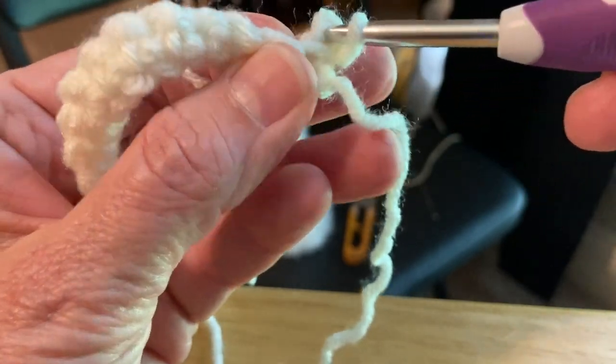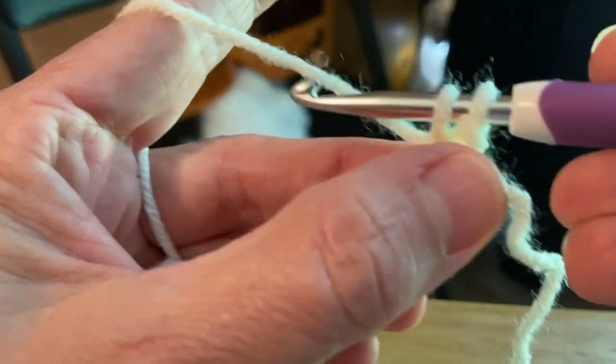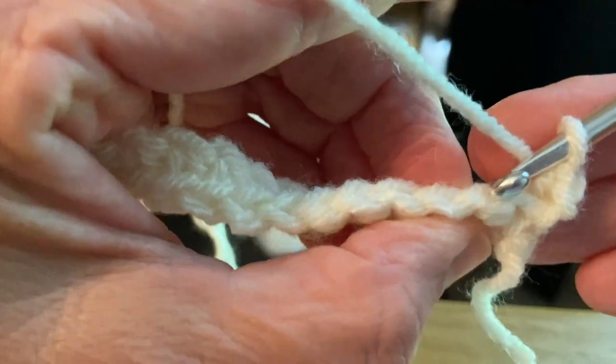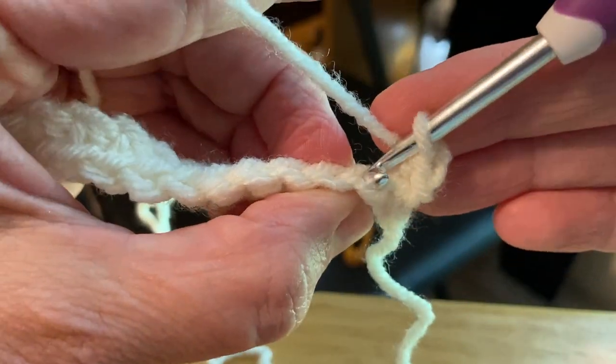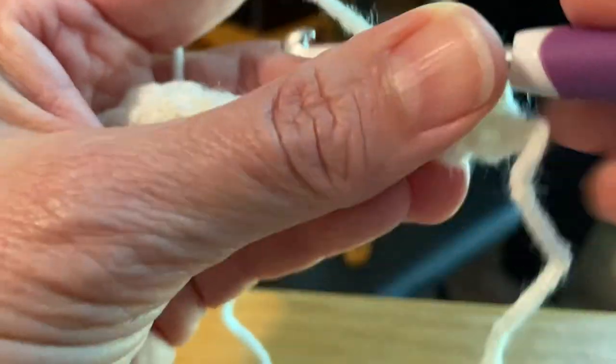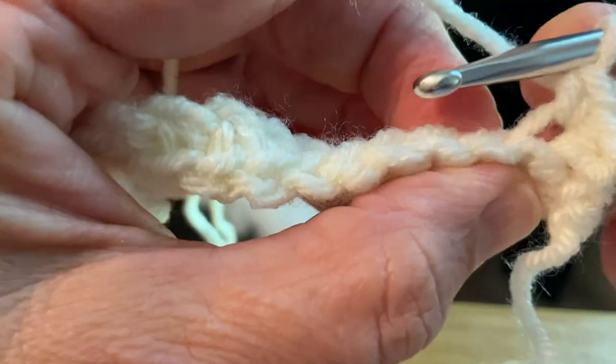I'm going to single crochet in the back loop only. So looking at it from above, I'm putting my hook underneath that back loop, drawing up a loop, and then yarning over and pulling through both loops. I'm going to do it again - I'm kind of turning my work so I can get to the top of it, inserting in the back loop, drawing up a loop, yarning over and pulling through two. That is your single crochet in the back loop only.